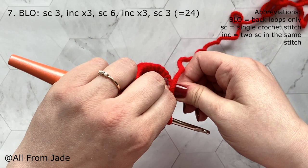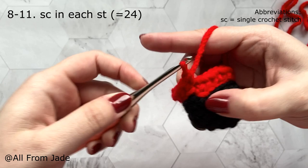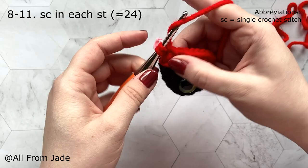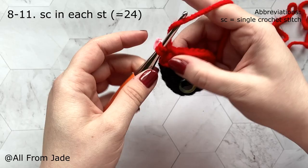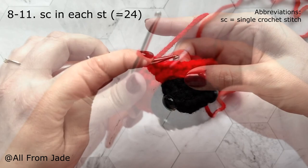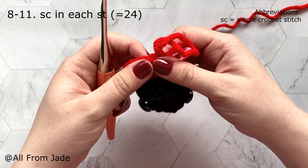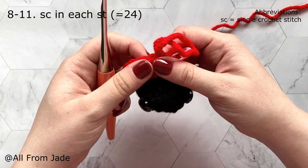For rounds eight through eleven, work one single crochet stitch in each stitch around using both loops this time. You'll keep the same 24 stitches for all four rounds. Work round eight, then continue for rounds nine, ten, and eleven the same way. We'll meet at the end of round eleven.